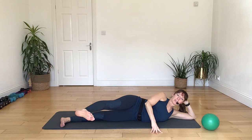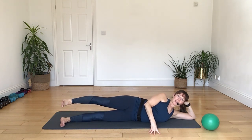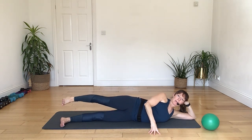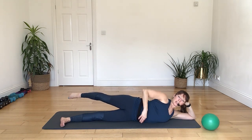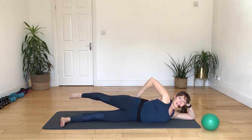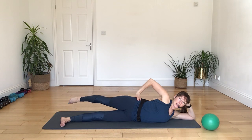Again, breathing in, heels in, breathing out, point your toes, squeeze the back side, lifting your legs. A couple more times — breathing in, breathing out, draw the belly back as you lift. And again, breathing in, heels in, breathing out, point the toes, squeeze the back side and lift. One more time, breathing in, breathing out, pressing away, point the toes, squeeze back side and lift.